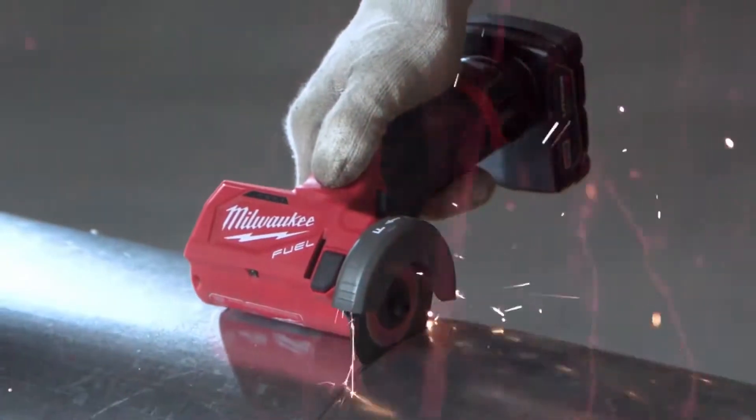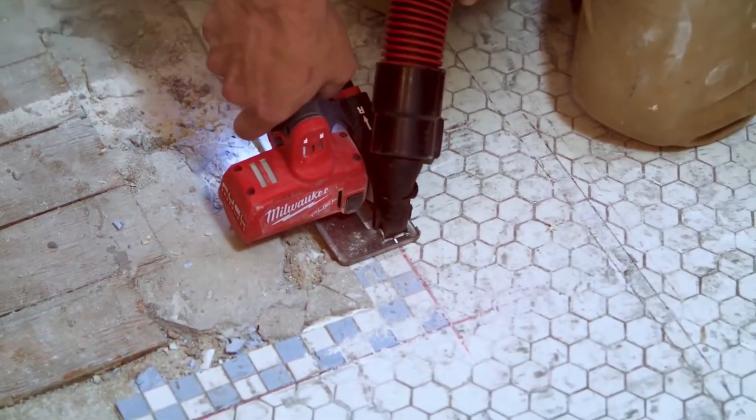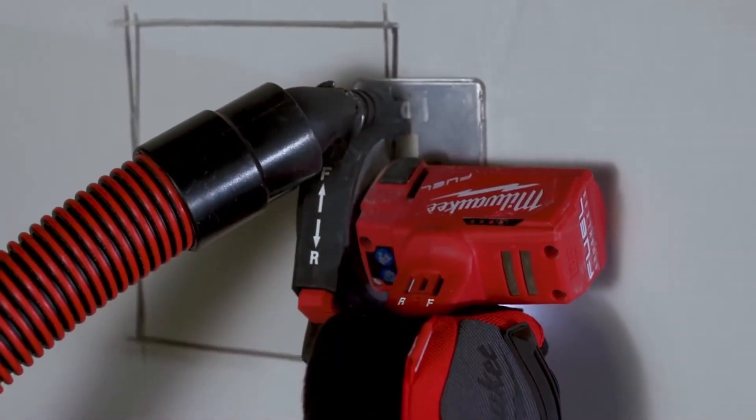You can cut in either direction. The guard that the 3-inch cutoff tool comes with has support for dust extraction. It does a great job for in tight quarters.